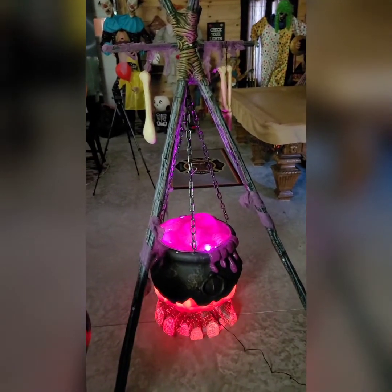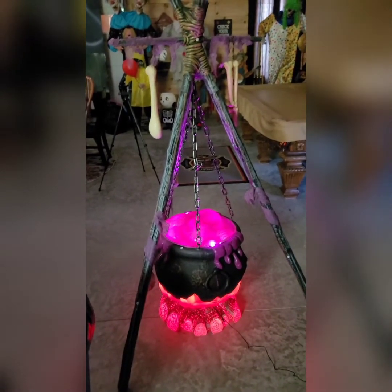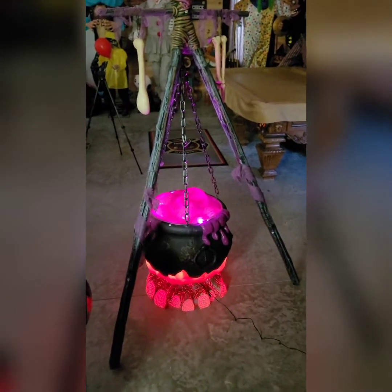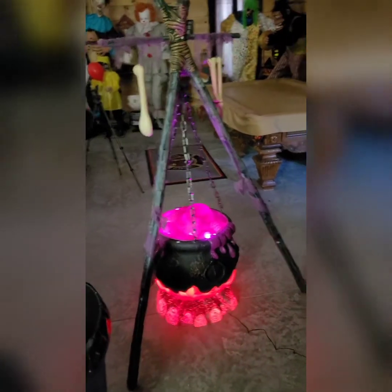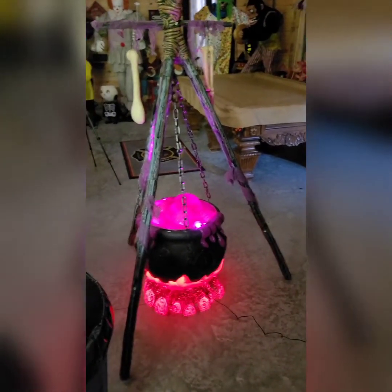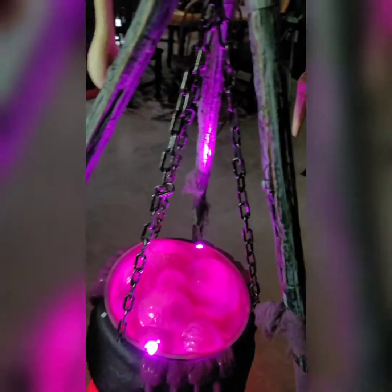All right, everybody — there she is. This is so easy, I can't even tell you. If you've watched my videos, you know I can screw up a building in a heartbeat — and this was easy peasy. You got a B pole, a middle E pole, and then another B pole. They all have little notches and you slide them in and twist them to lock, and that makes one side of your tripod: B, E, B. You do that three times for your legs.